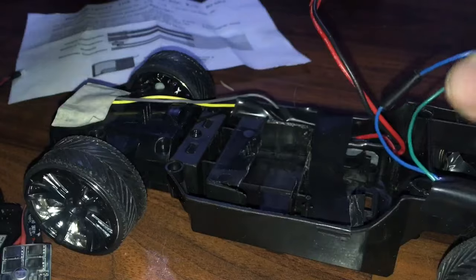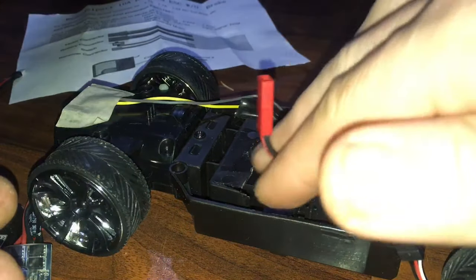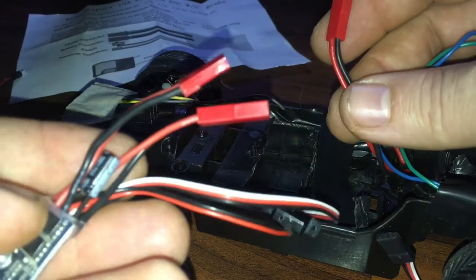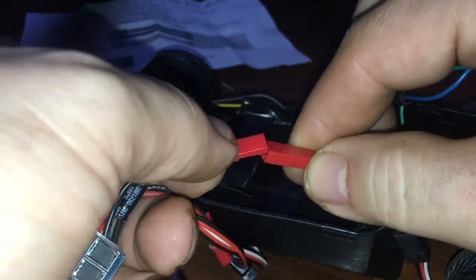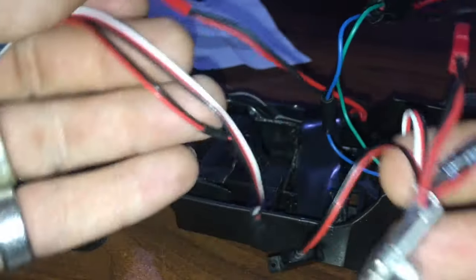Then we're going to grab our steering, which is this one. I added JST wires — I suggest doing the same. It's a female JST wire. We grab our second ESC and plug the male into there. Really simple — anybody can do this.